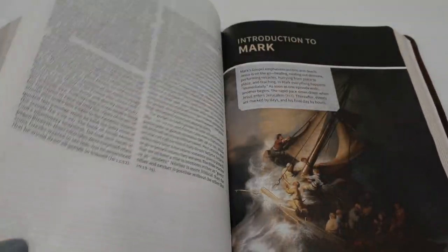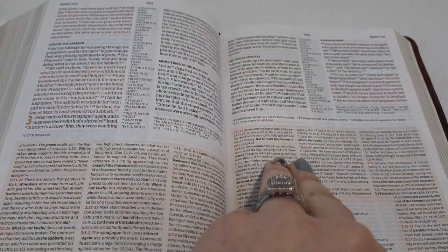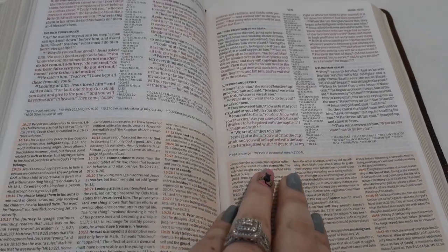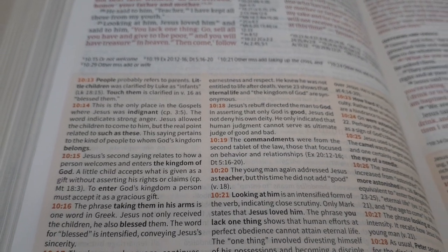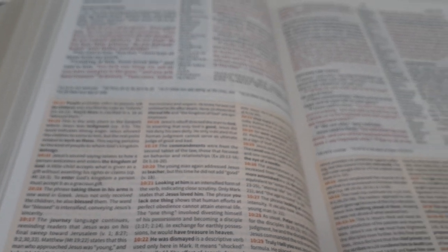I did not know it was a red letter Bible — I love red letter Bibles. And like I said, there's just so much information. Look at the study notes, you guys — so much.